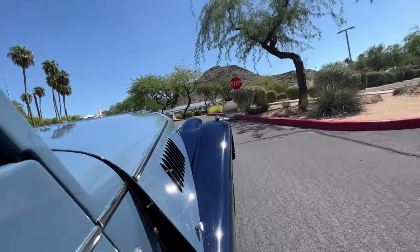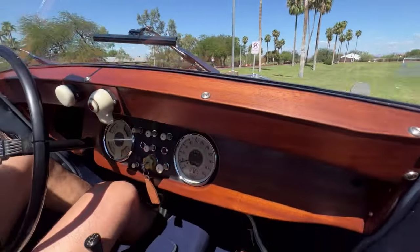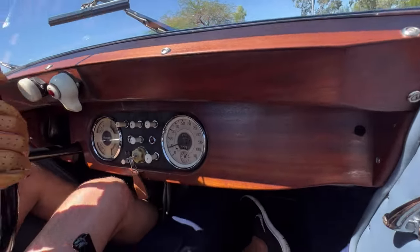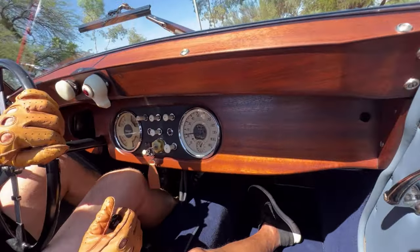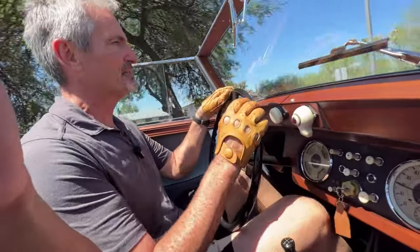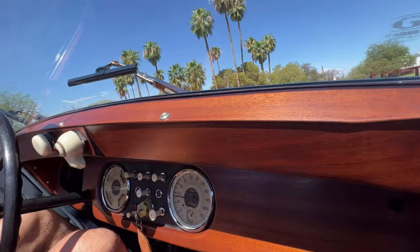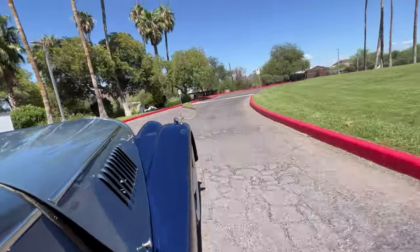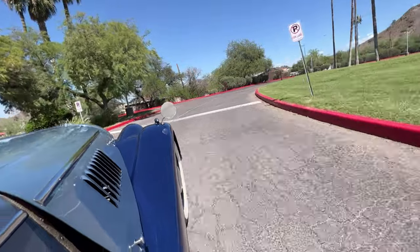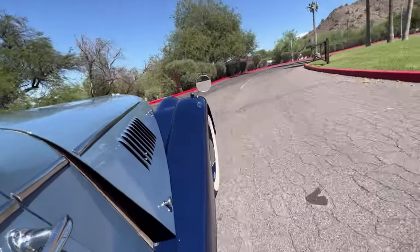These are excellent handling cars, and I think just about the cutest car. This is the first Morgan that I've ever driven, actually — well, I did test drive one once, but this is the first Plus 4 that I've had.